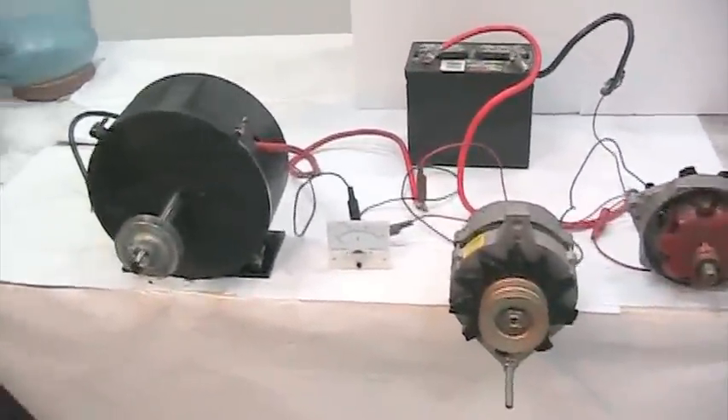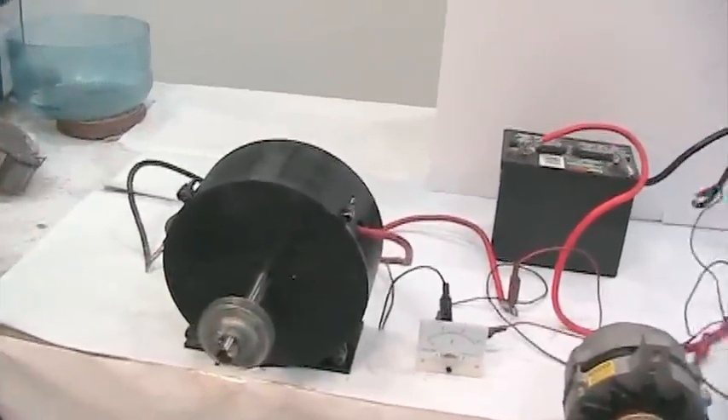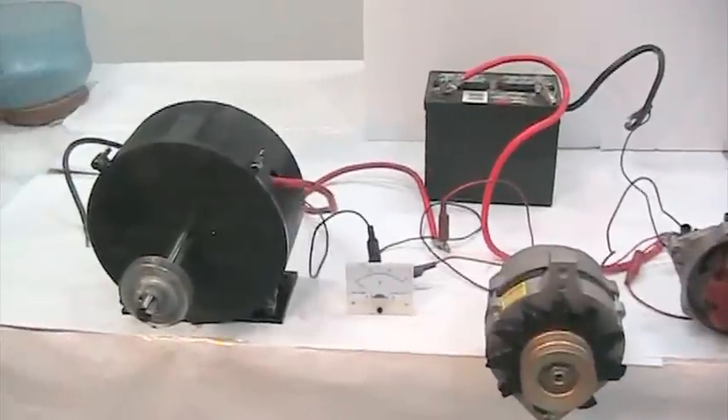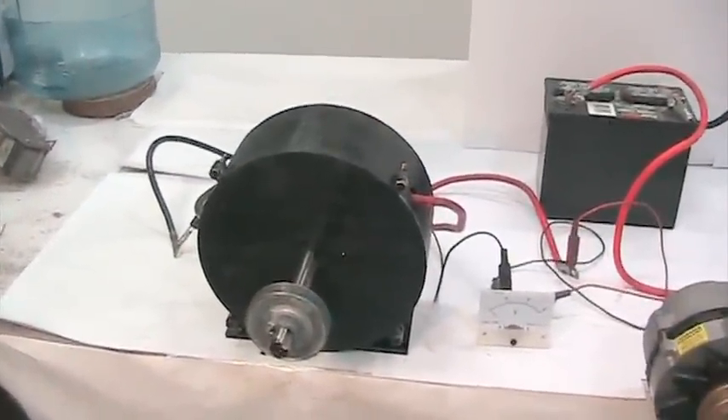This will save gas mileage. This will save energy. It's a straight replacement — this is a very big one so it's not meant for small cars, but we have a whole line of these coming out. These alternator replacements will save a fortune in gas mileage. Thank you.